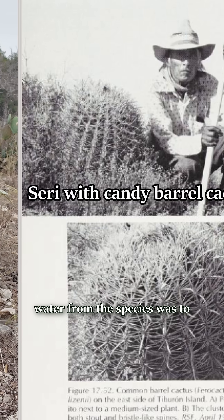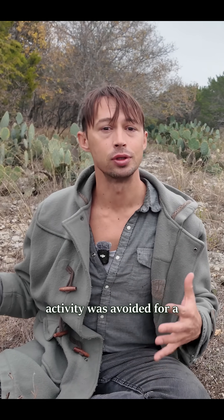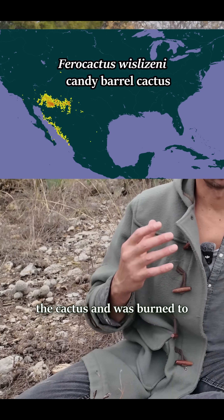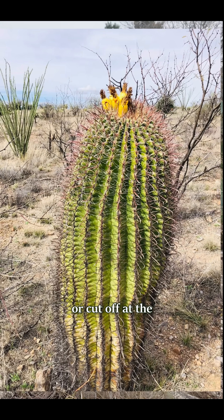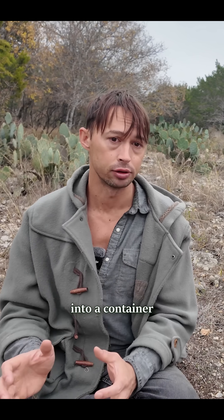The Seri method to obtain water from the species was to extract the stem's juices. This was drunk on a full stomach. Physical activity was avoided for a while after drinking it to avoid any ill effects and diarrhea. Kindling was placed around the cactus and burned to remove the spines first, and then the plant was uprooted or cut off at the ground and cut open, and the pulp was scraped out or mashed with sticks and then squeezed into a container to drink.